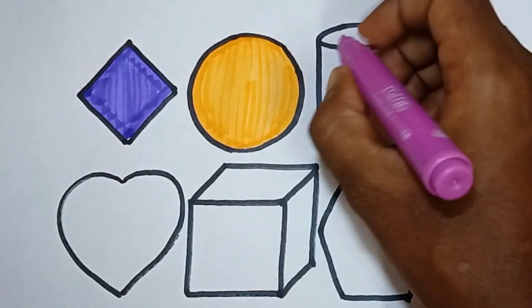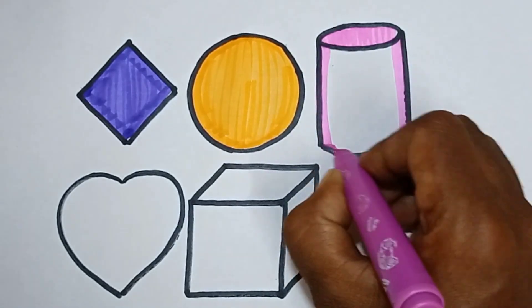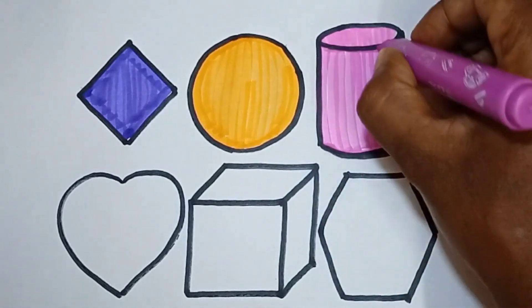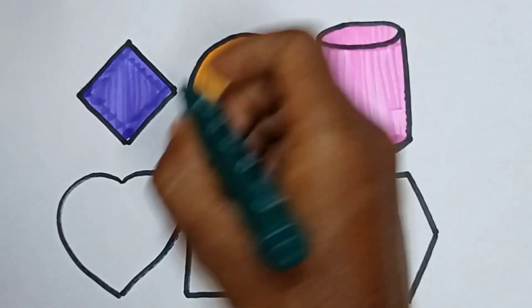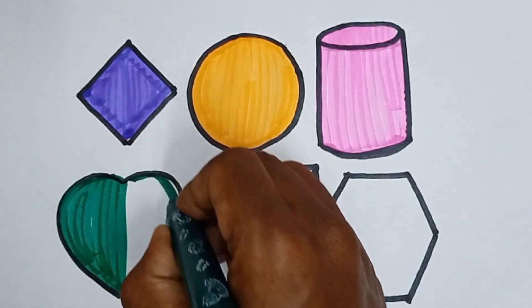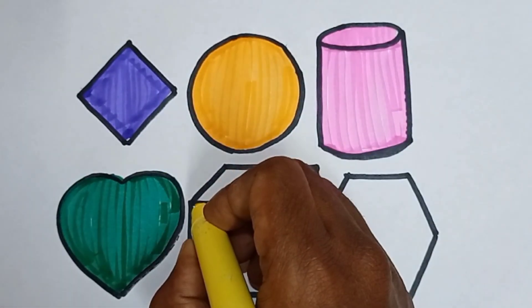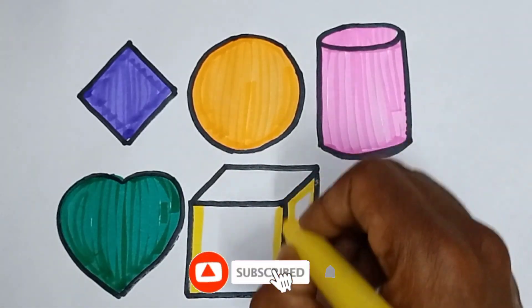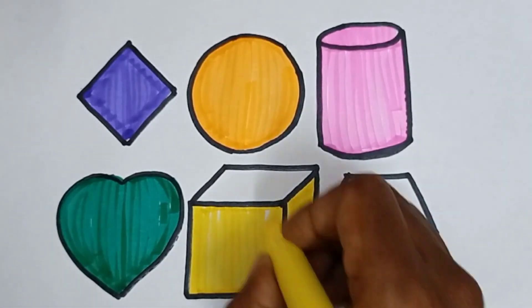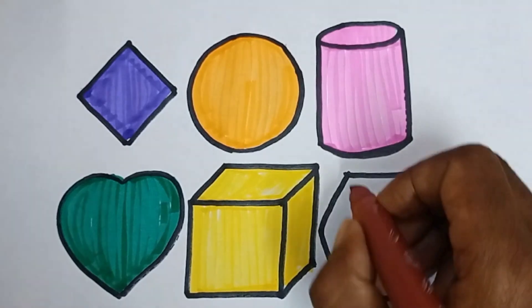Pink color — coloring cylinder. Dark green color — coloring heart. Yellow color — coloring cube. Brown color — coloring hexagon.